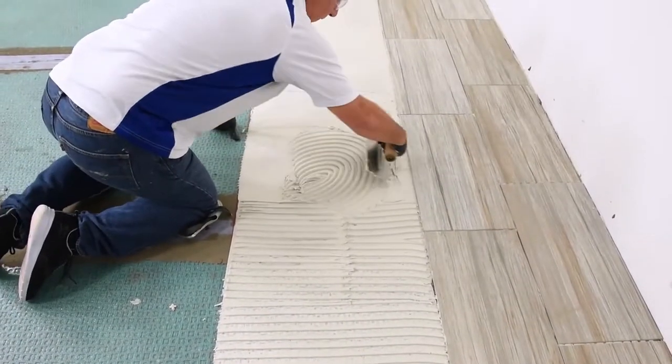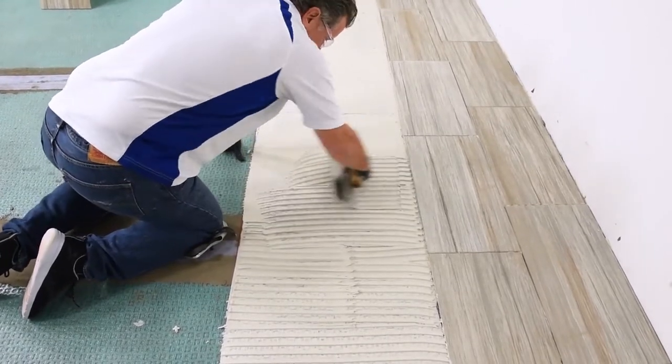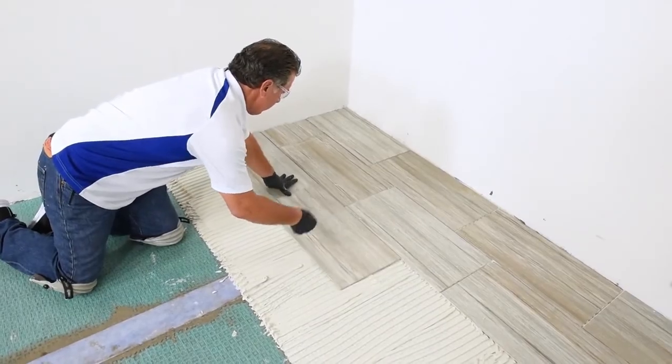For tile and stone installations requiring speed, waterproofing, crack isolation, low profile, and a polymer modified mortar, Mappagard UM is the clear choice.